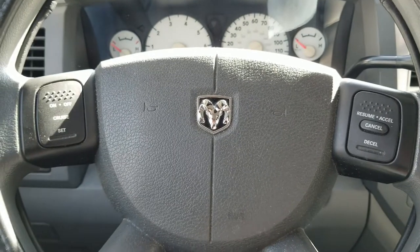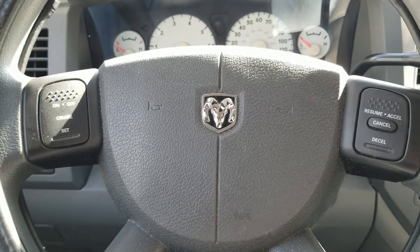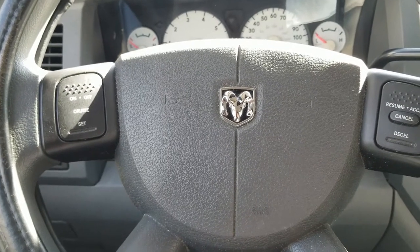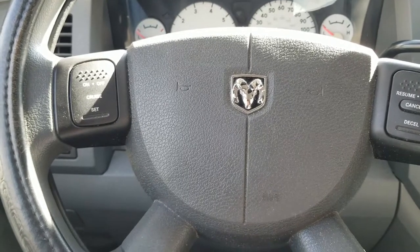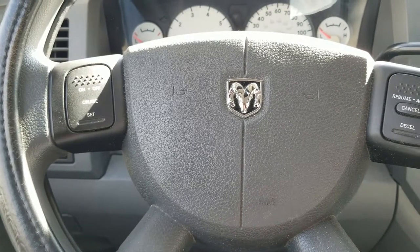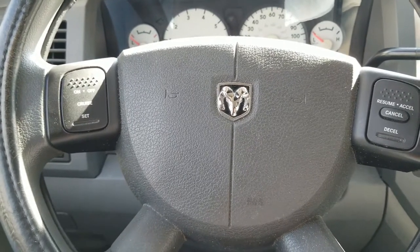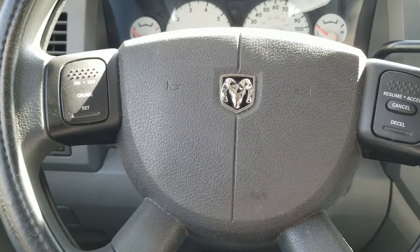Hello folks. In this video, I am going to attempt to repair an issue with my 2008 Dodge Ram 1500 that is causing the vehicle to die, basically. The vehicle broke down on me the other day while I was driving, and long story short, it turns out it appears that I've got an issue with the part of the wiring harness in the engine bay, and it is causing the engine to die sporadically.